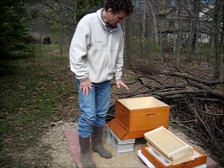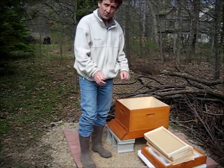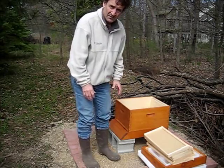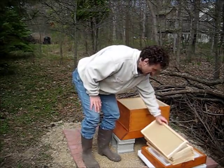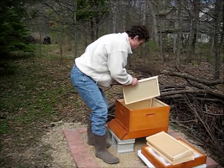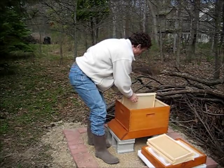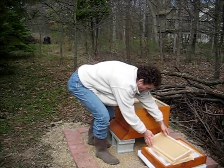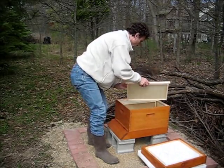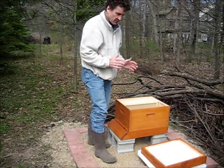I'm going to put just five frames into this bottom brood chamber. That will give me some room to dump the bees in and also put the queen cage in. So I'll just put five of these in the bottom brood chamber. Okay, it's ready now for the bees.